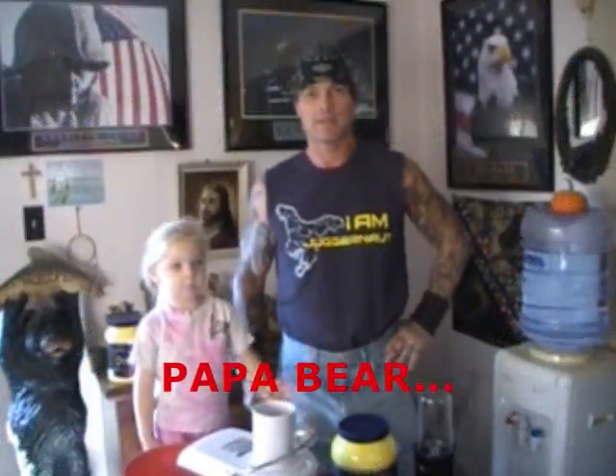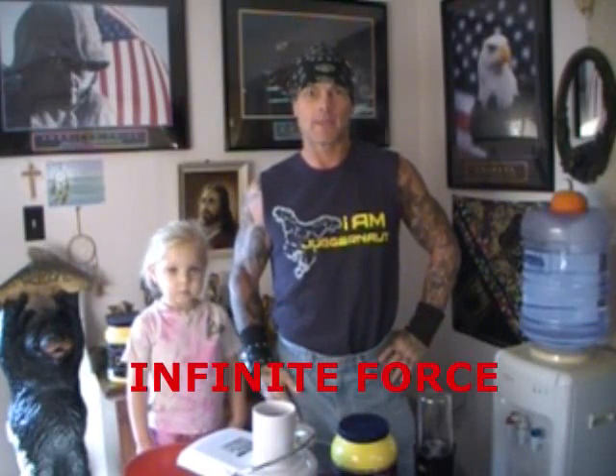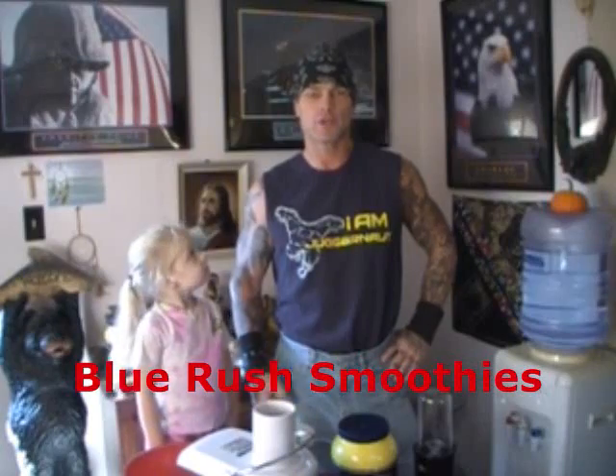Hi, I'm Kevin Mattson and today I'm going to be making an Infinite Labs Blue Rush Smoothie with my Jack LaLanne juicer. I have my helper today, my granddaughter, Madison.